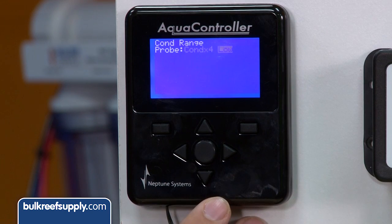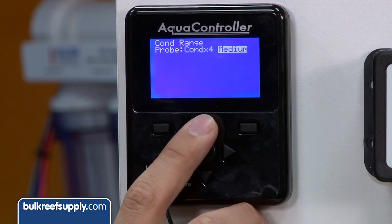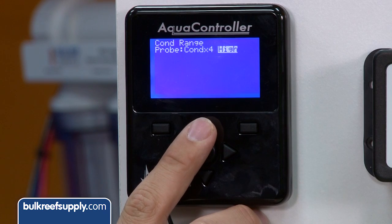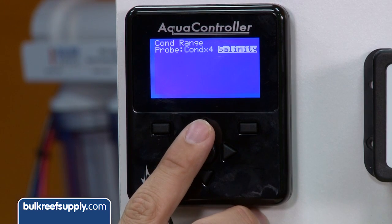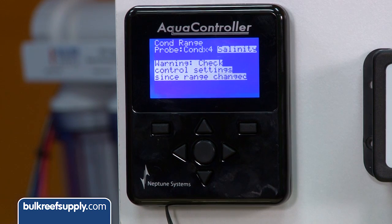The next thing we want to set is a range. Low is typically used to test the purity of fresh RODI water, medium for freshwater tanks, high reads in conductivity for a saltwater tank, and salinity reads in parts per thousand, which most people are more familiar with — that's what I suggest.